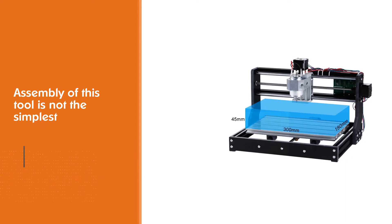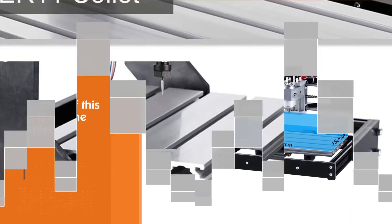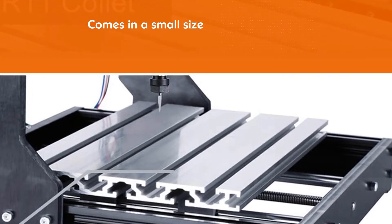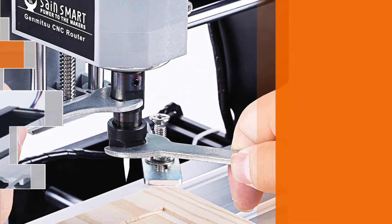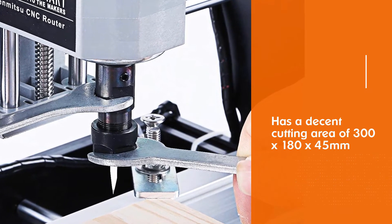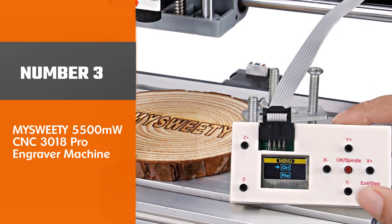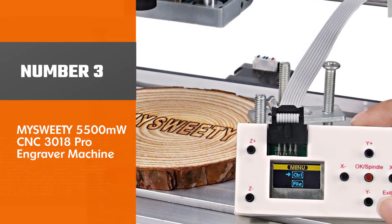Even so, the manufacturer makes up for this by including an instruction guide to help you. It comes in a small size which increases its portability and suitability for small shops. It has a decent cutting area of 300 x 180 x 45 millimeters, which allows you to engrave a significant size of materials.